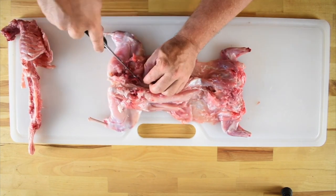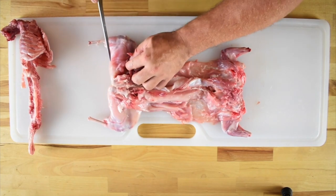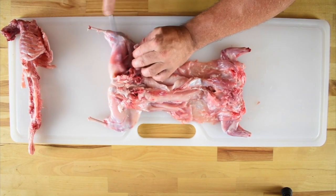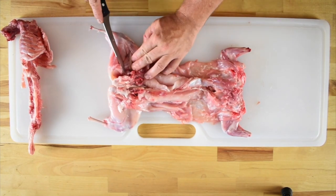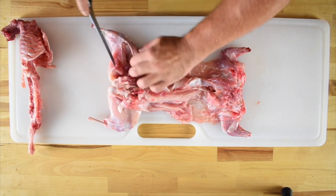Find the hip socket and then use your fingers to locate the femur running from the hip to the knee. Run your knife blade along one side of the femur to expose it, then run it along the other side and underneath to isolate the bone.